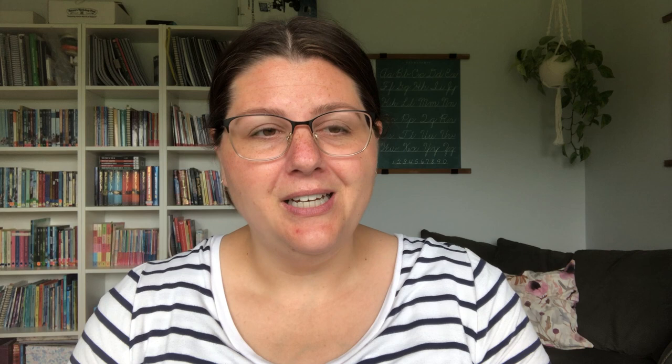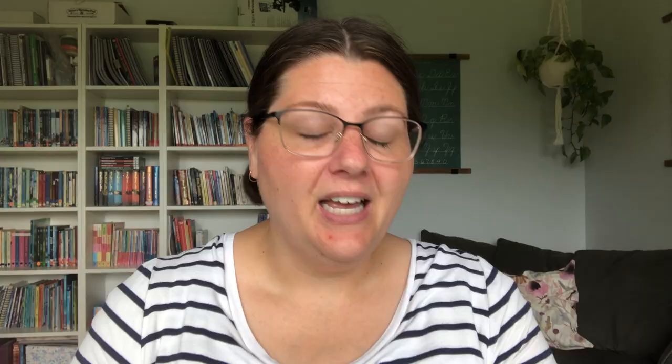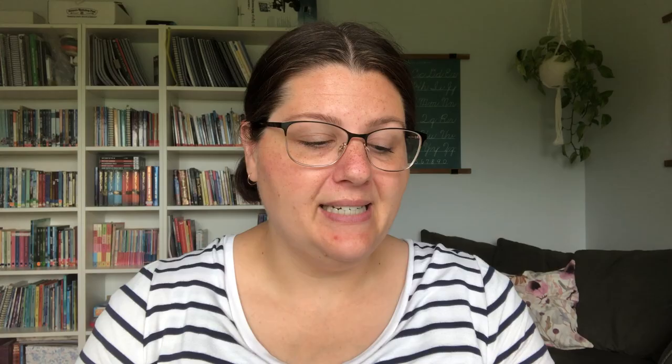Maru of the Winter Caves by Anne Turnbull got a four out of five - my grade 4 daughter particularly loved it and went back to read it again on her own. Boy of the Pyramids by Ruth Fosdick-Jones also got a four - it was quite a short read. Golden Bull, a Mesopotamian Adventure by Marjorie Cowley, four out of five. We listened on Audible to The Cat of Bubastis by G.A. Henty - also a four, though it was a little tough and repetitive, better for older children.